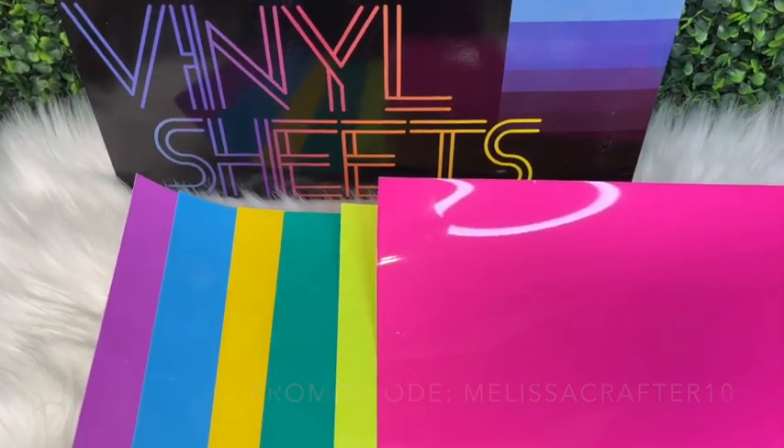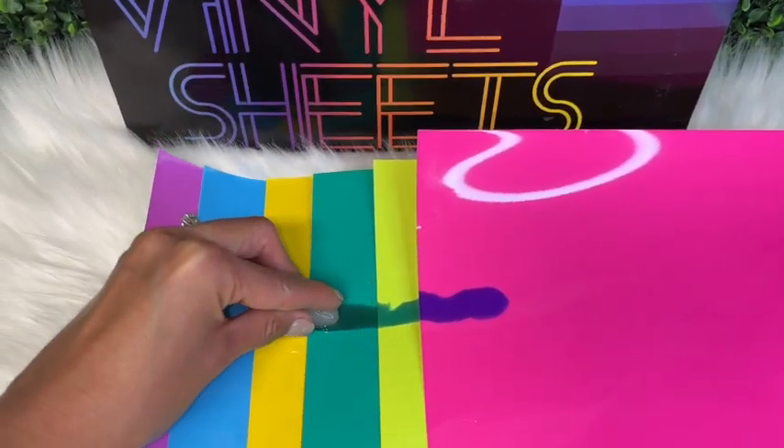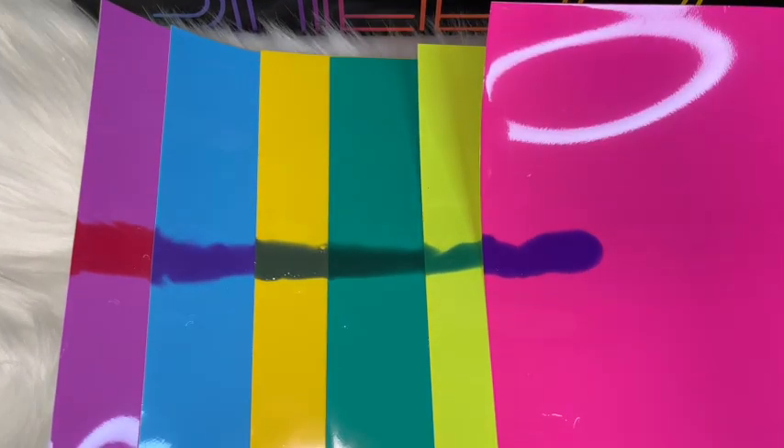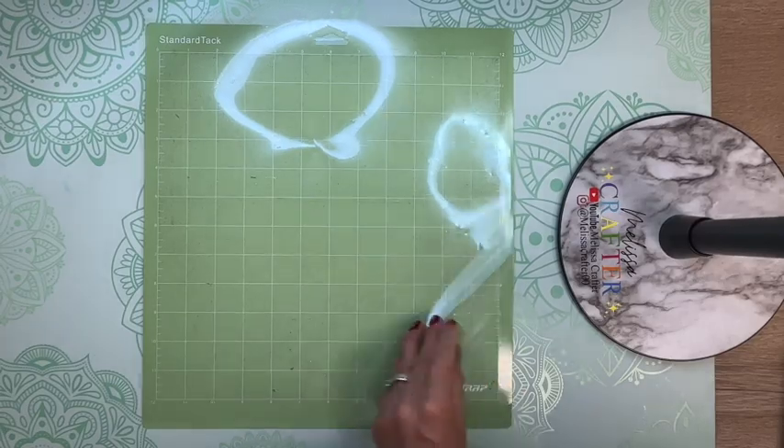Using an ice cube, I wanted to show you guys what each color looks like once it is chilled below 59 degrees Fahrenheit.